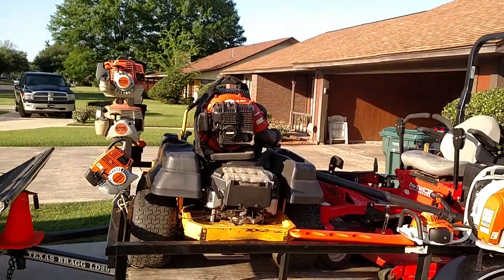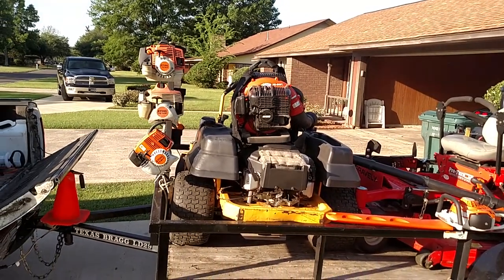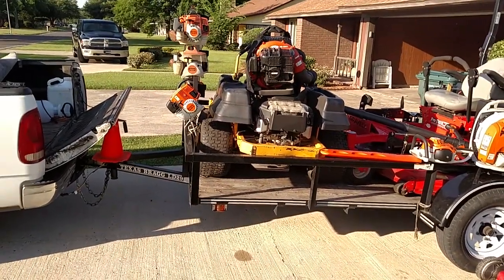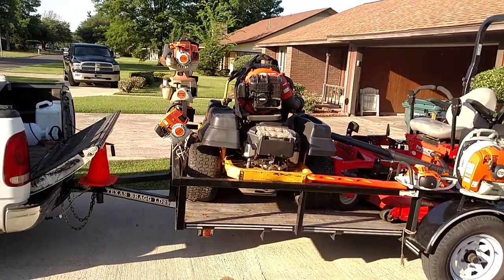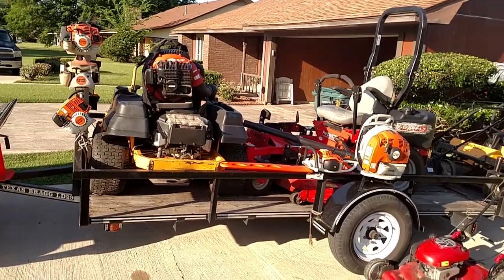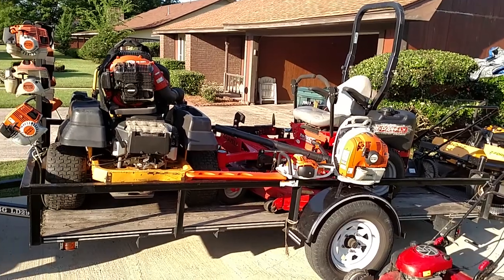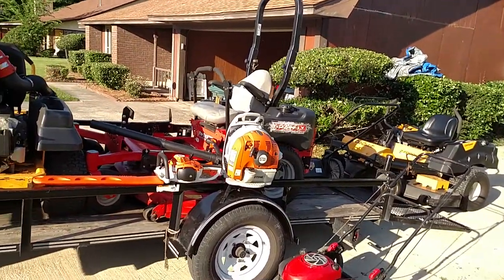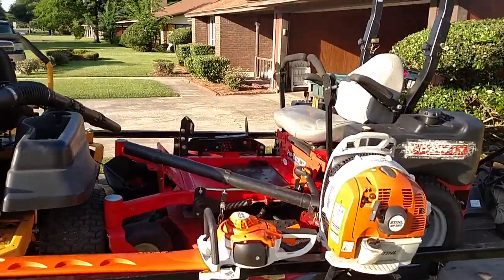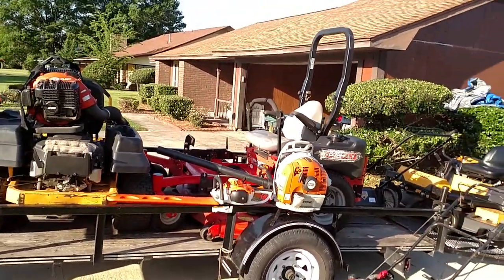We've got a PB-500T Echo blower. That's a Cub Cadet — I've had good success with Cub Cadet. And then there's the big horse, the Gravely Pro-Turn commercial. We've also got a BR-350 Stihl blower and a Stihl HS-56C hedge trimmer.